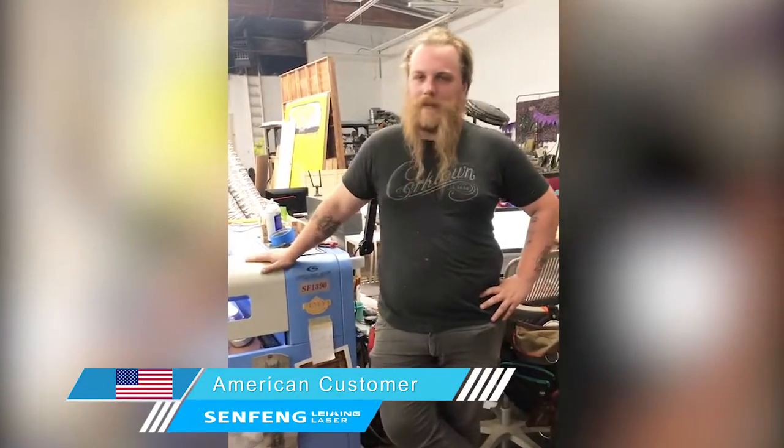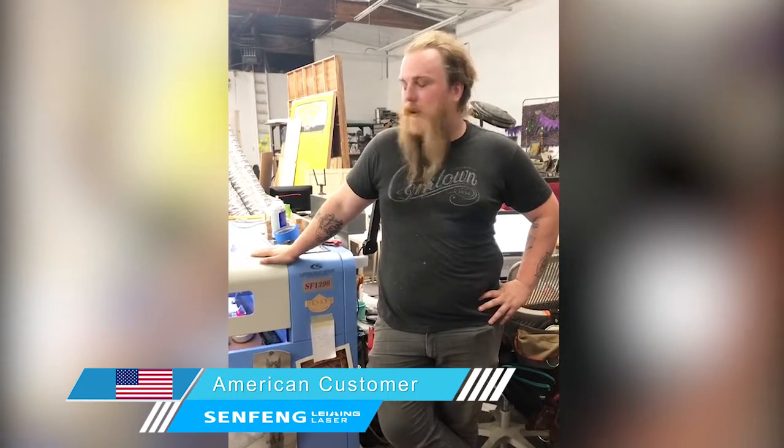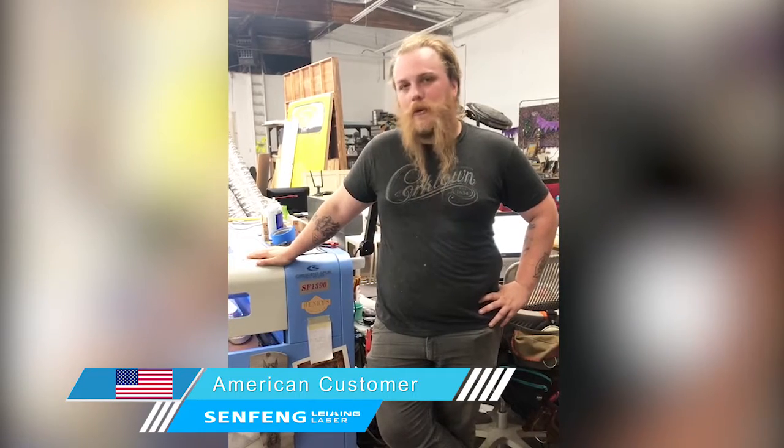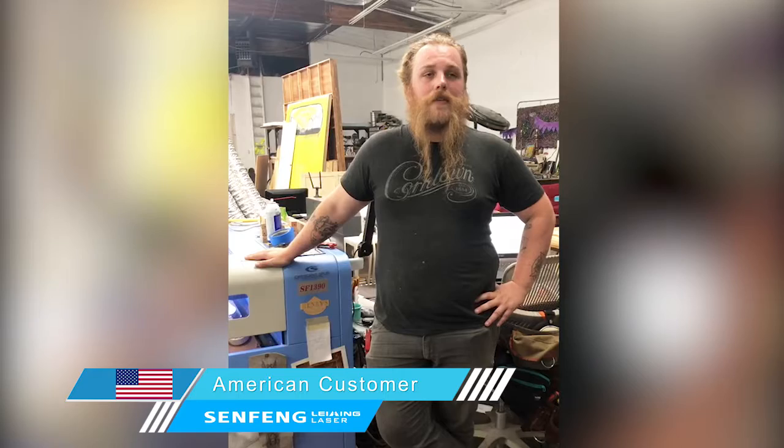We're here with our Senfeng laser CO2 marking and cutting machine. Right now we're using it to work on a project for Vance, the shoe company. We do a bunch of custom trophies with it. We do just about everything with this machine.